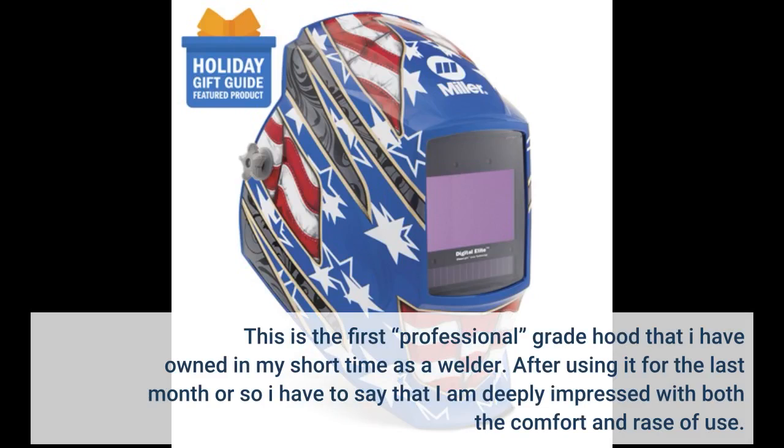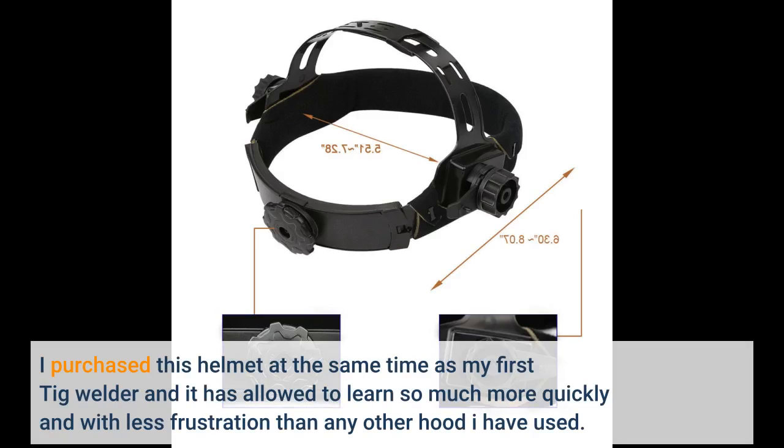This is the first professional grade hood that I have owned in my short time as a welder. After using it for the last month or so I have to say that I am deeply impressed with both the comfort and ease of use. I purchased this helmet at the same time as my first TIG welder and it has allowed me to learn so much more quickly and with less frustration than any other hood I have used.